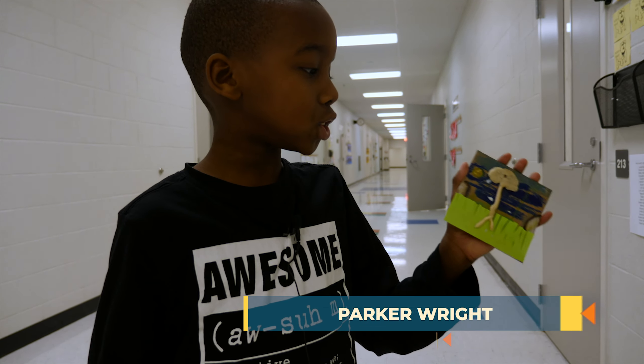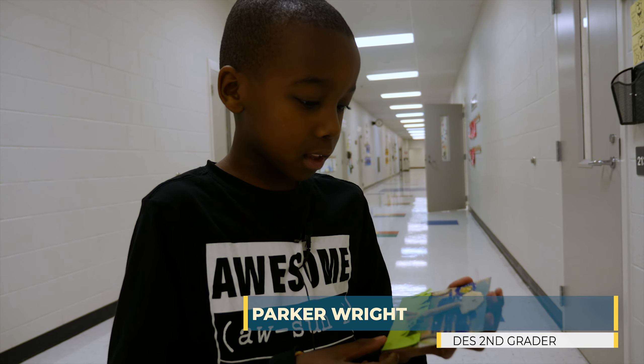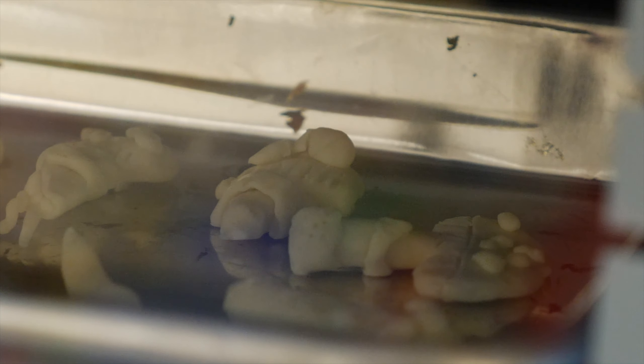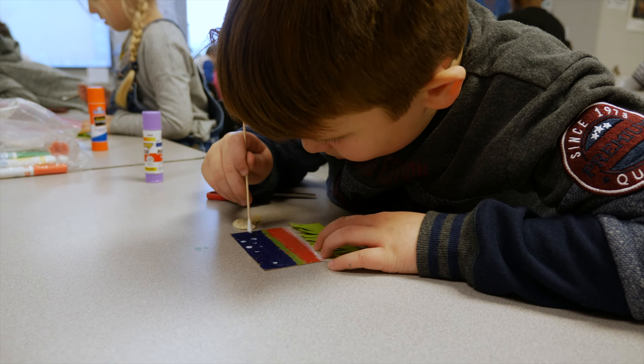I just made the shape with the glow-in-the-dark clay, and then you bake it. While it's baking, you make a background.